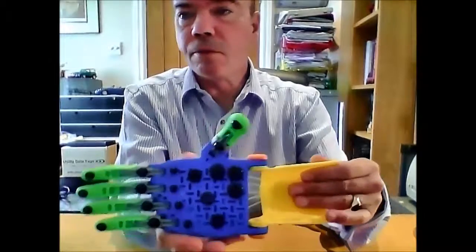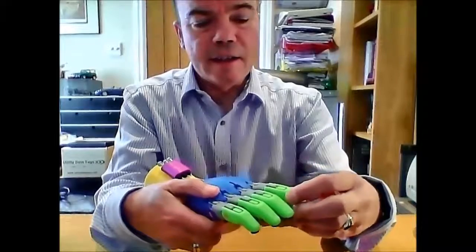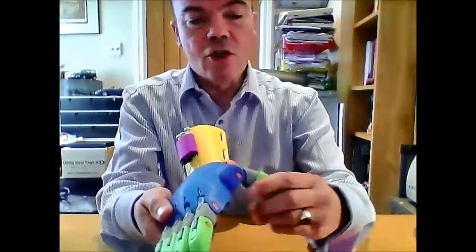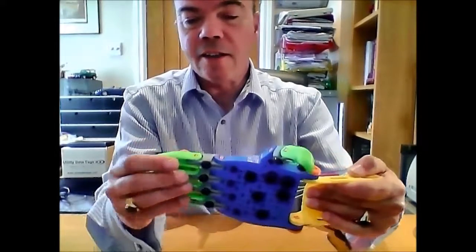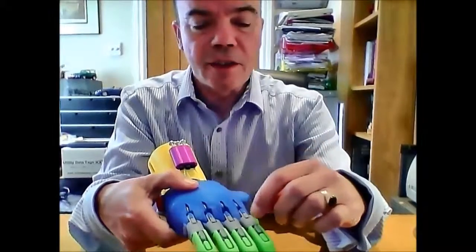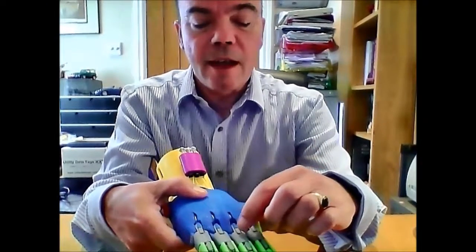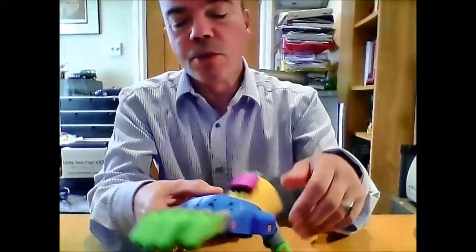All of the knots are backed up with super glue, just to stop them from coming undone. The design itself is strong. I've used this many times demonstrating it and there's been no issues with any of the plastic bits breaking off, especially on the bits where the bands attach, because they're quite small. But there's been no issues with that.